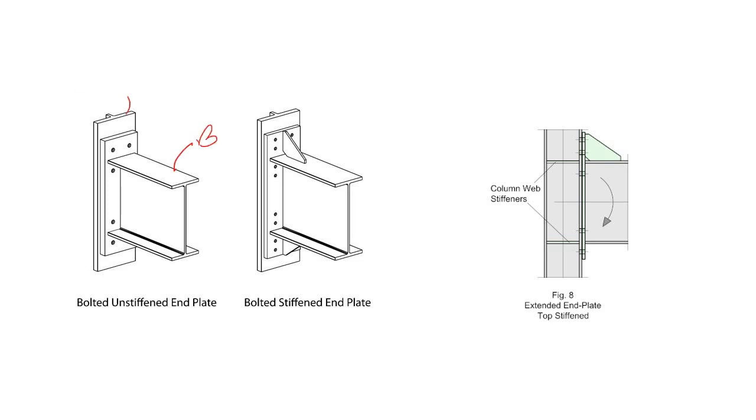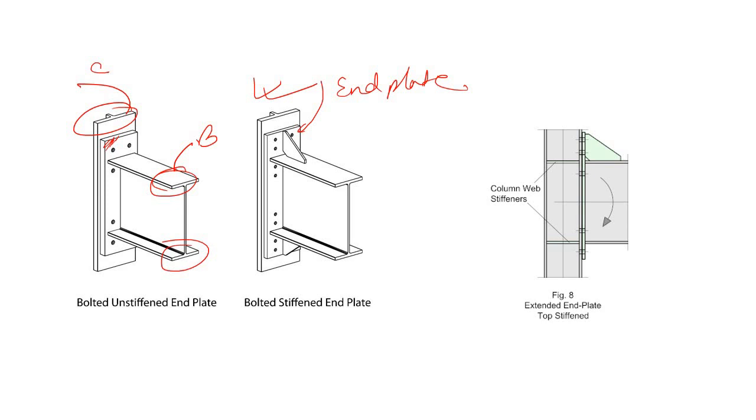This type of end plate moment connection can be of two types. Here you can see the beam, the column flange, and we are connecting the beam flange with the column flange using this end plate. Now, the end plate in this picture has stiffeners both at the top as well as the bottom, or it can have a stiffener only at the top or only at the bottom depending on the forces coming from external loads. In this moment connection end plate, there is no stiffener.